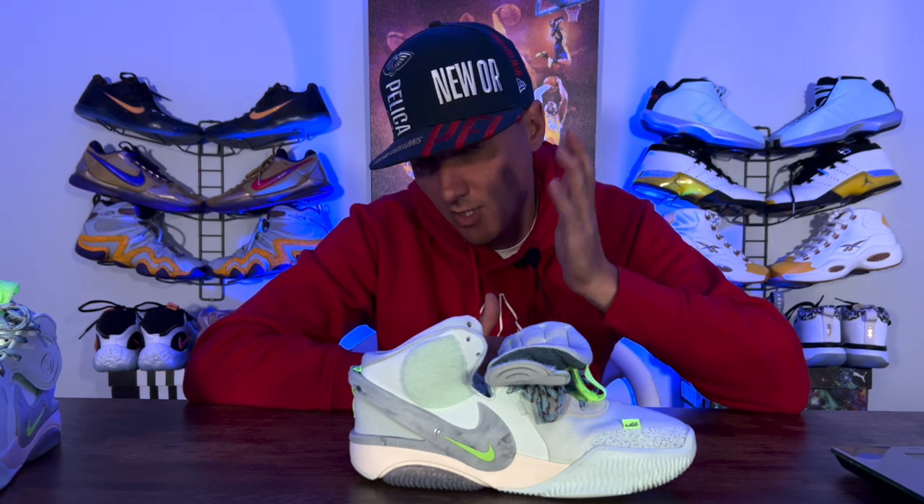So anyone that's handicapped, disabled, or has a real struggle getting their sneakers on — you can leave these tied up just how they are and slip the sneaker on. This is by far the easiest basketball sneaker I have ever come across. I thought the Cosmic Unity would have been hard to beat and then they dropped something like this and did a great design. If Elena Deladon was involved on this she did an awesome job — whoever designed the sneaker did an awesome job.